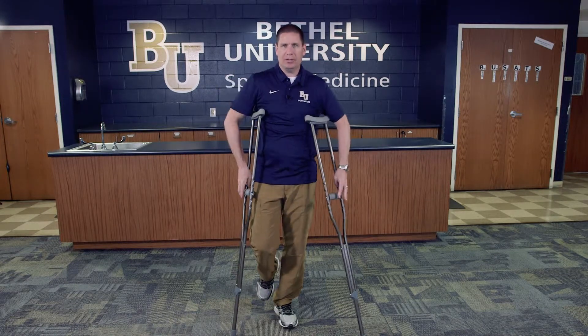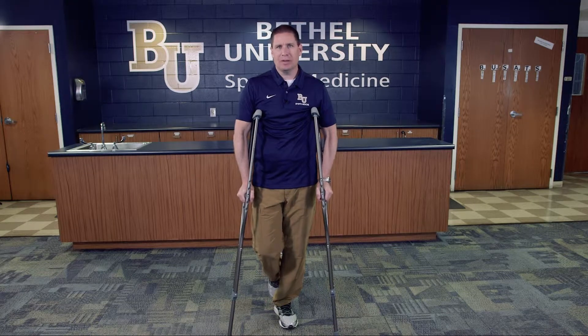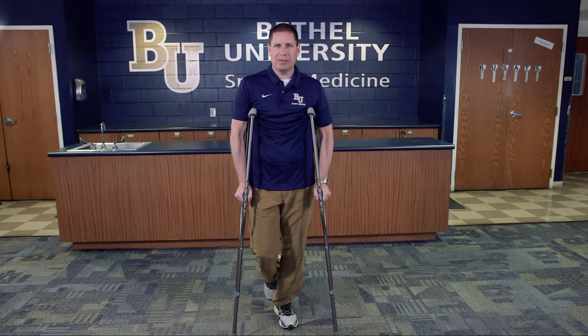But you want to make sure that you don't create any situation where they might slip and fall and injure themselves further.